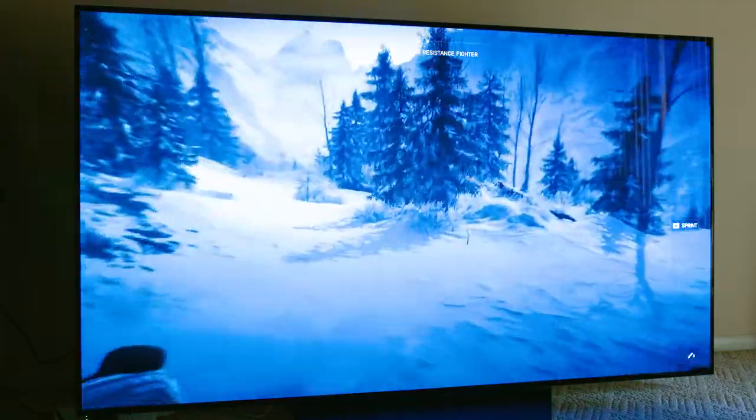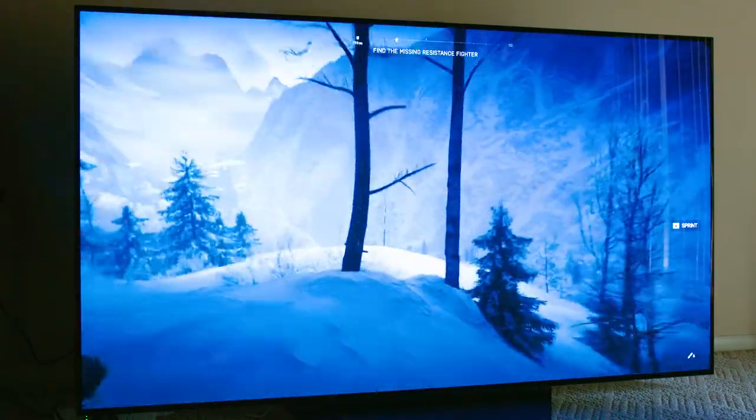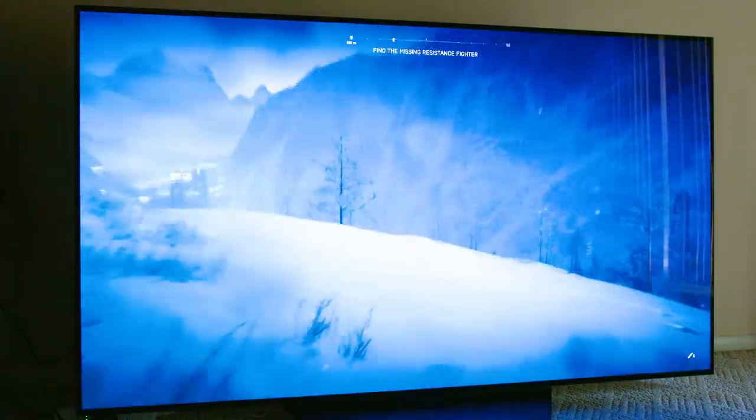Today I'm going to specifically focus on gaming content and what it's like to game on this behemoth of a TV. For years there's been a growing interest in gaming in the living room or from a couch, whether it be on a console or PC. I'm going to mainly focus on PC gaming, but I'll also touch on some console details as well.